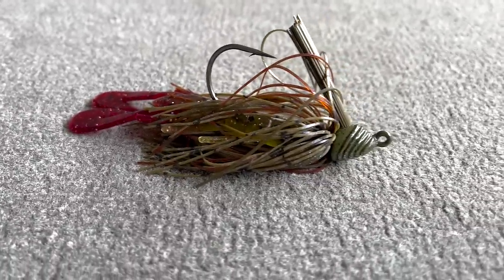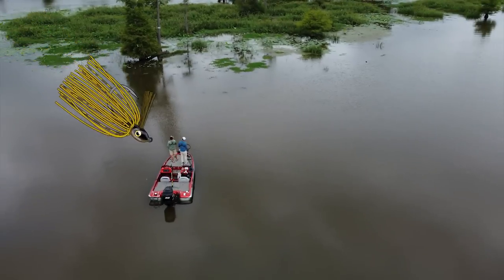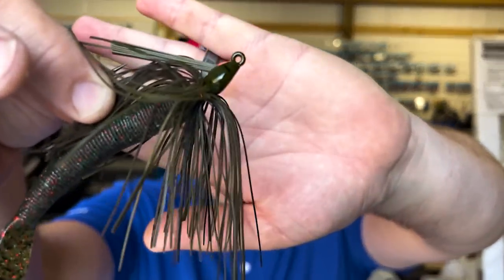The jig honestly can be one of the best lures to catch bass. It can be fished in multiple ways — from swimming it, hopping it, dragging it, flipping, and even punching. In this video, you're going to get to hear some unique tips from Myles Burghoff, Randy, and myself on how you can use the jig right now to go out and catch some fish.